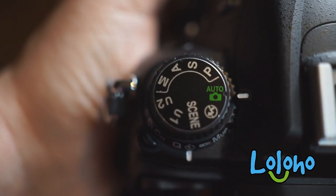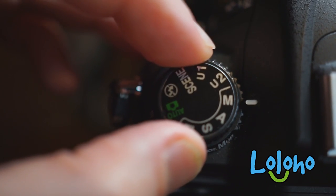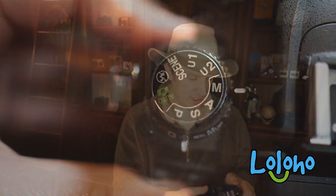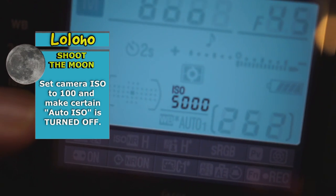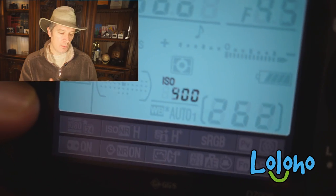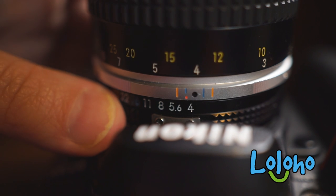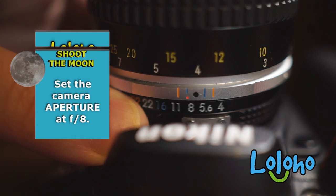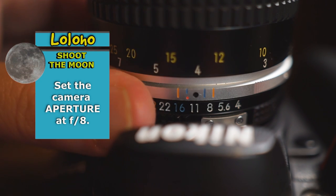Step one: put your camera on your tripod, zero in on the moon, and let's talk about camera settings for a moment. We want to fly with the camera in manual mode, and there are three settings in particular we want to pay attention to. First of all is your ISO — we want to set the ISO to the lowest possible setting, which for most Nikon cameras is going to be 100. We want to set the aperture of the lens to its sharpest aperture, which varies from lens to lens, but a good rule of thumb will be somewhere between f8 and f11.